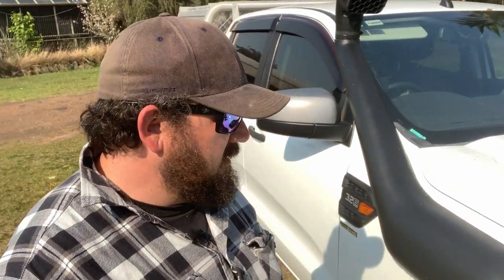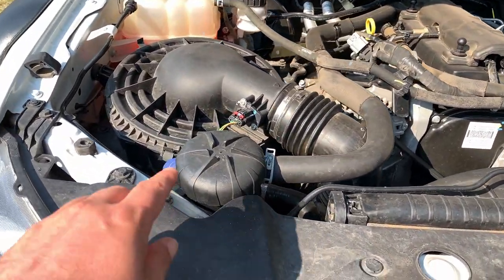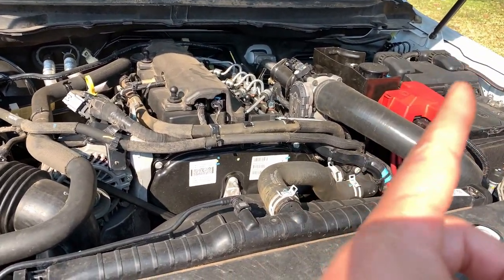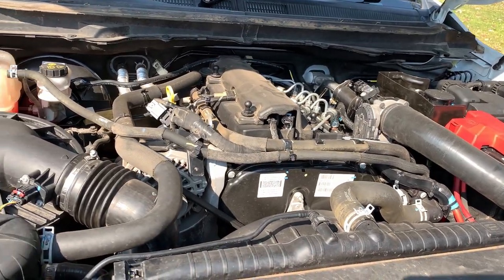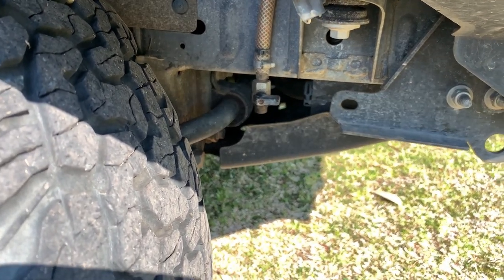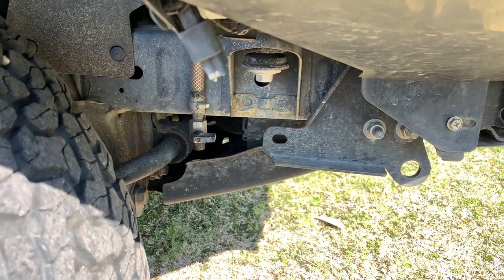Under the bonnet - nothing flash, just the standard 3.2 litre five-cylinder engine with a couple of little mods. I've got an oil catch can that separates the oil from the crankcase pressure before it goes back through to the intake system, so you don't fill the intake up with wet goop. It keeps the intake side of the car really clean. It plumbs down to a drain hose with a tap - I drain it into a bucket every two to three thousand k's.